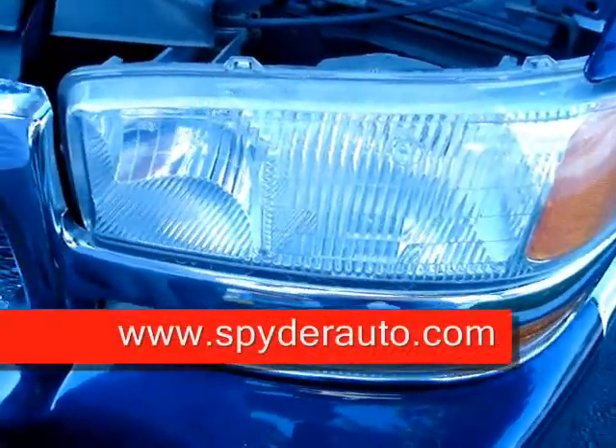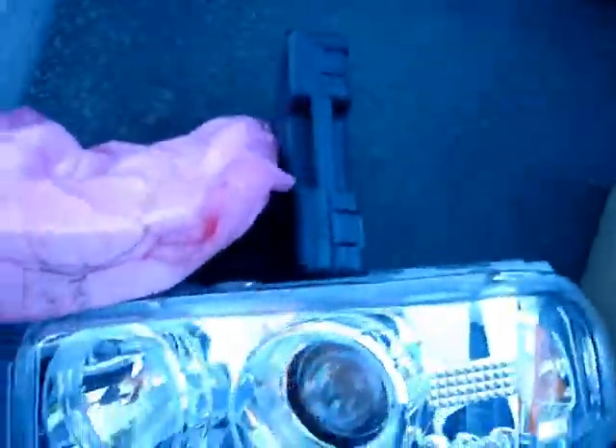Hey guys, Justin with Spyder Auto. Today I'm going to show you how to install the projector headlights for the 2000-2005 GMC Yukon Denali.